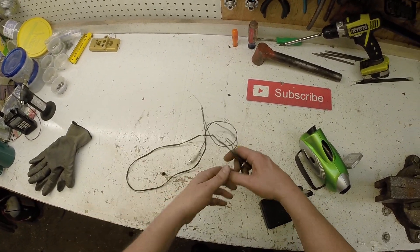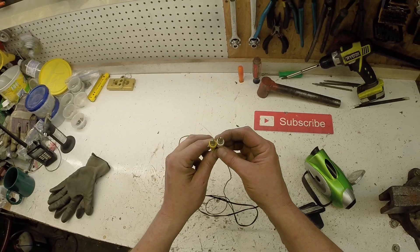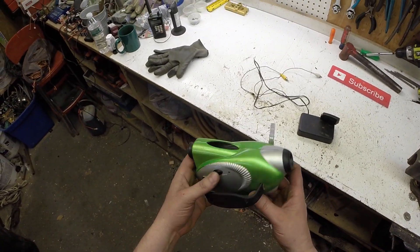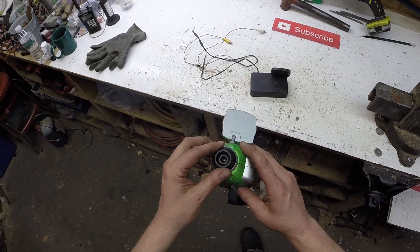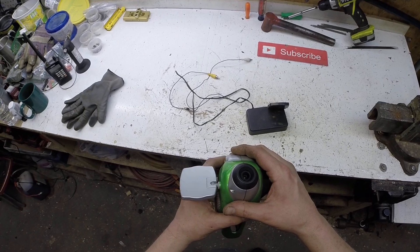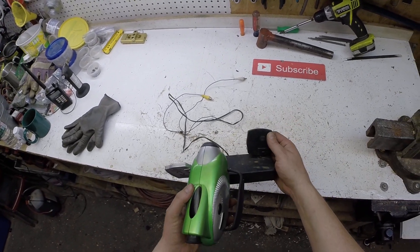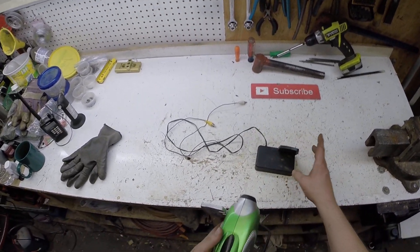You plug this into your VCR. This would send your signal. All this has on it is one switch, on and off, and it would send your video signal — it's like a cheap little computer camera. Very, very low quality. And it would just send the signal through radio to the VCR and it would record it.